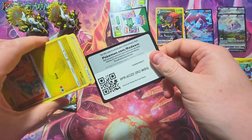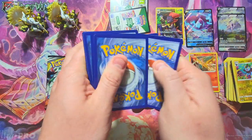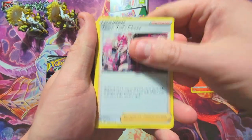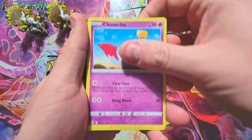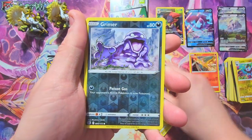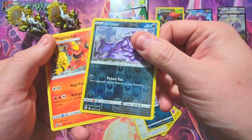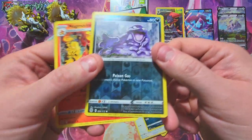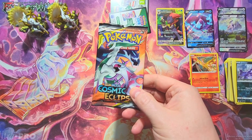One more Brilliant Stars — let's see what we got. Going four to the front. We got a Togekiss, Gallade, Electabuzz, a Bidoof, a Sneasel, a Grimer, and what looks like a reverse — yeah there's our reverse. And Mega Pidgeot non-holo. The reverse didn't look like a reverse at first — what a tease.